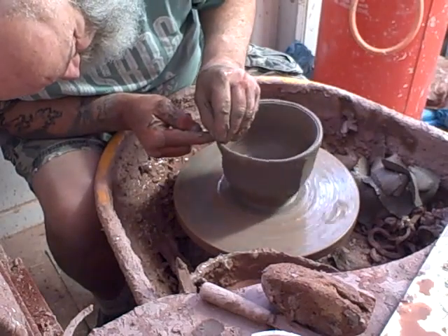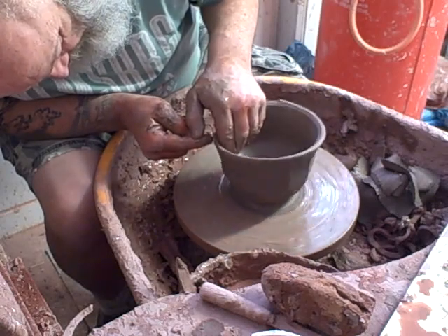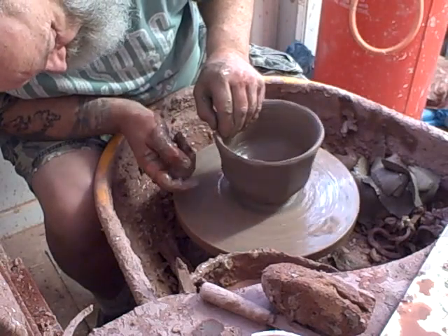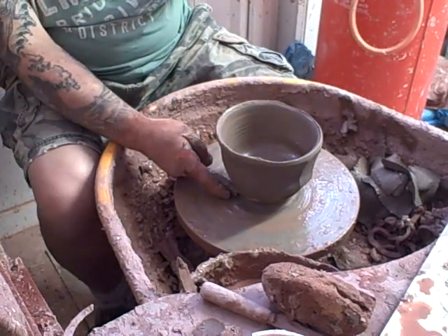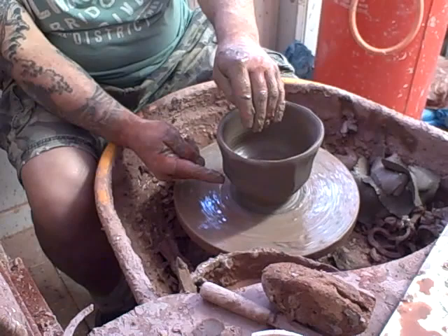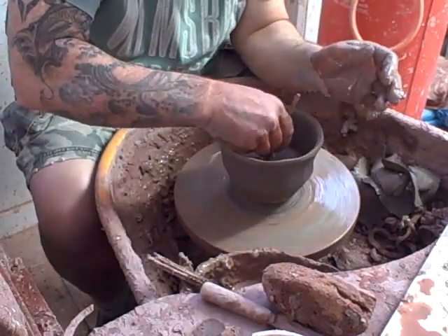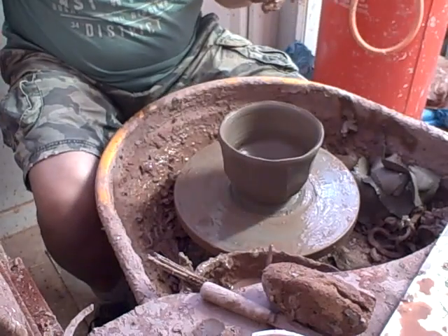I quite like being on the edge of it failing — it's going to sag here, but we'll work with that. Put the water out. Right, that's number one type of bowl.